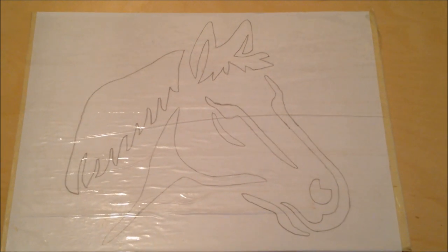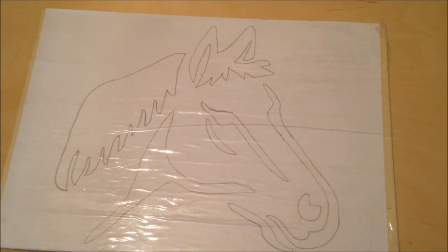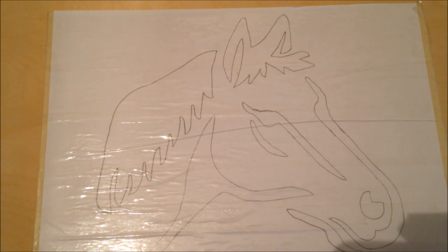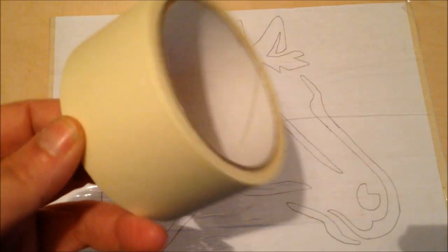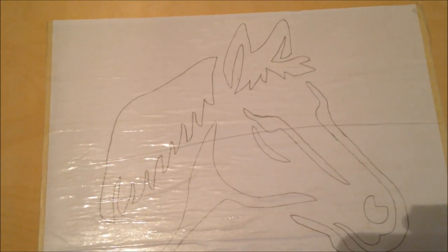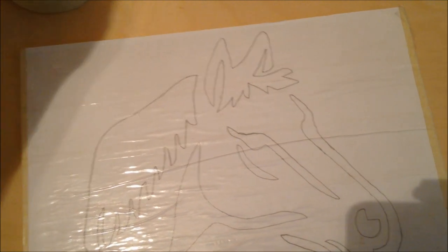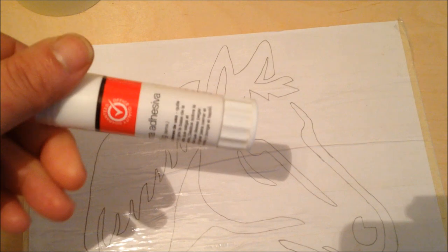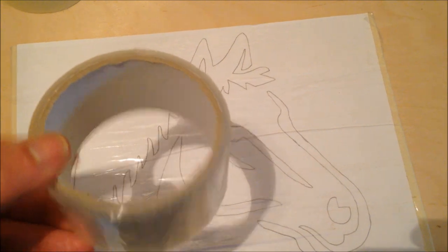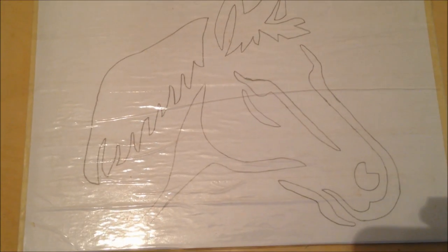Okay, so here is the stencil all put on. Now everyone has their own different ways of placing the stencil on to the wood. For me, I used masking tape first, as I believe it cuts down on sanding. Then I put some cheap school glue on top of that, placed the stencil on top, and then went over it with some clear packing tape.